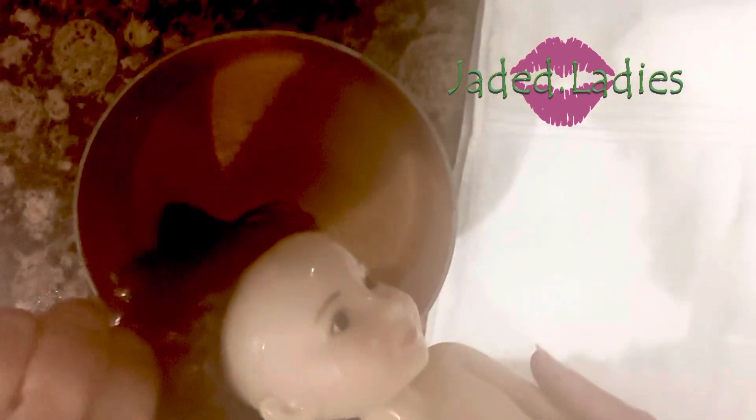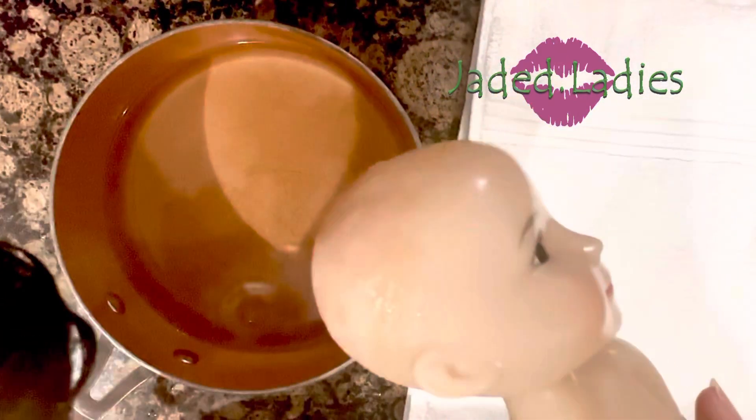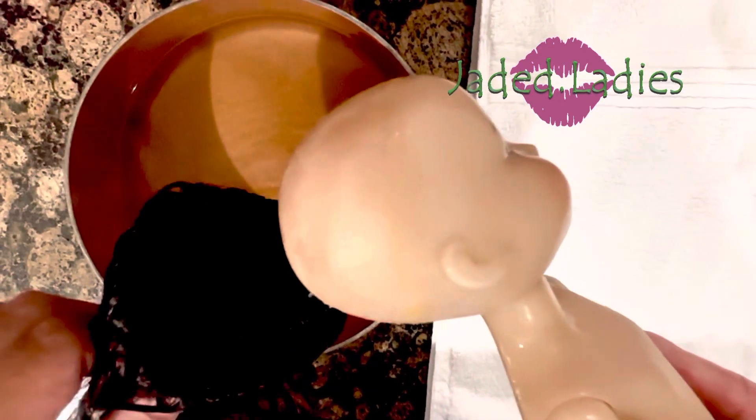I'm going to do the eyes on a separate video. Now if you've watched other wig removals, it's just yank and yank and yank — but look here, we're off! No pulling, no tugging, no ripping. This is the easy way to do it — just stick that head in boiling water.